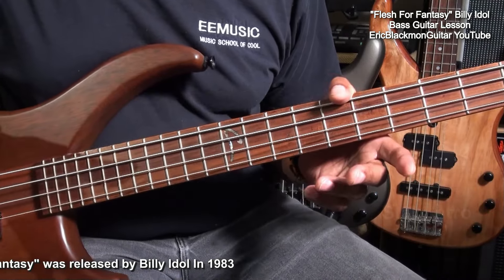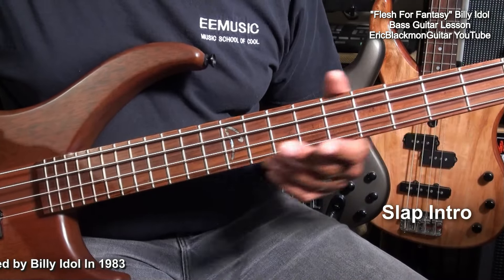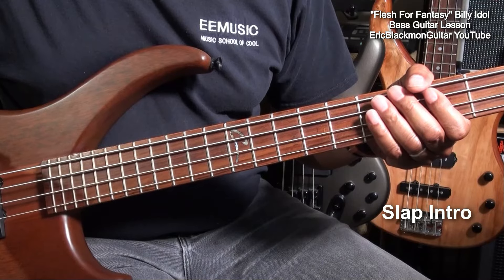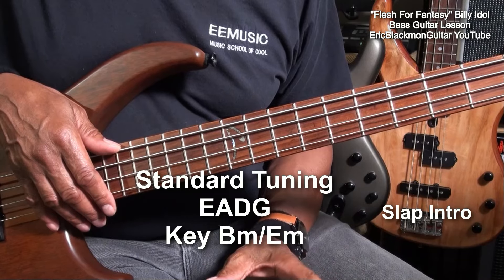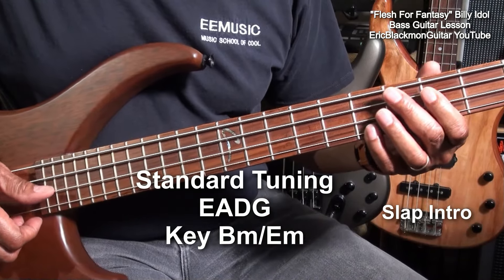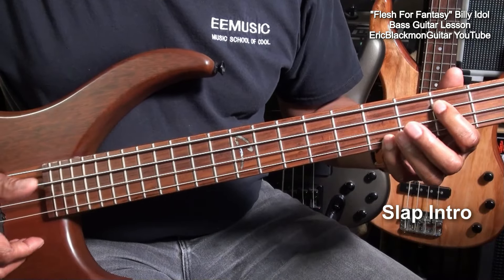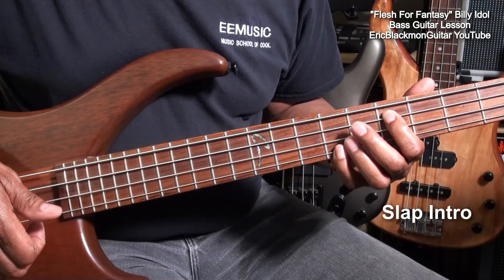First, we'll start with that famous Billy Idol slap that goes something like this. Now the song is in the key of B minor, but the slap is in the key of E minor. So we're going to start here at fret five on the bass, and we're going to be going to octaves like that.